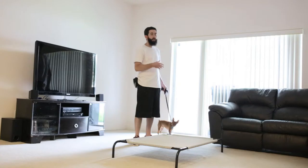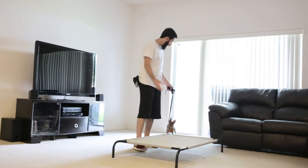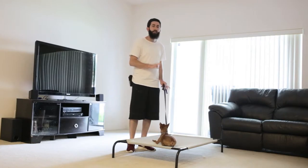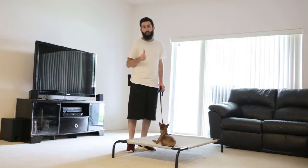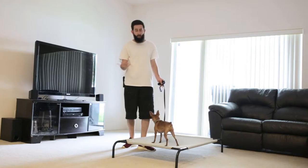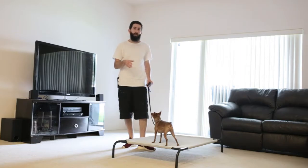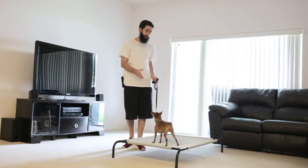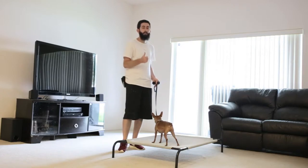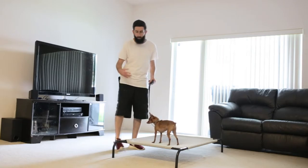You want to make sure that your dog is comfortable getting onto the placemat before you even name the command. Once your dog gets onto the placemat — as soon as they have all four paws on — you want to mark it with 'yes' and then reward your dog. They don't get off the placemat until you release them. If they get off without your permission, you simply mark it with a 'no' and put them back on. In the beginning stages, you want to do a lot of repetitions of getting your dog on, marking it with 'yes,' giving them a food reward, and then getting them off with your permission.